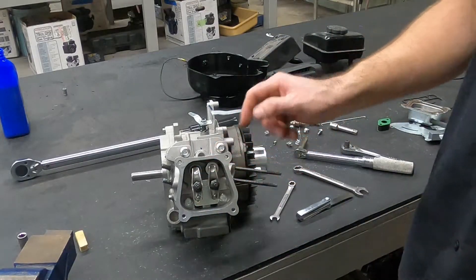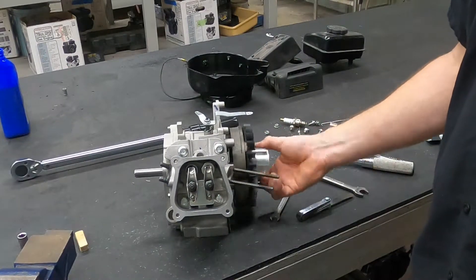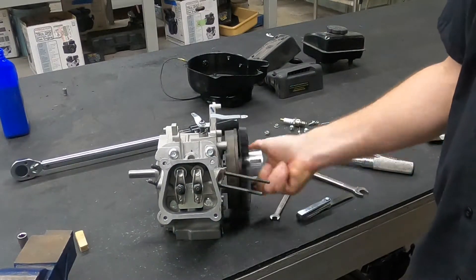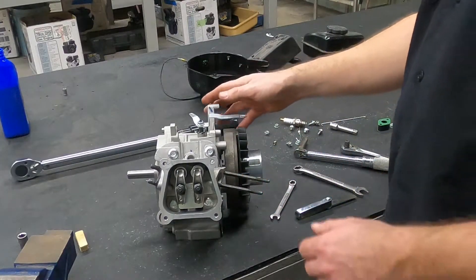So we want 3,000ths of an inch clearance on both. We're pretty close. Now as we spin this motor over — our valves work and they are set.